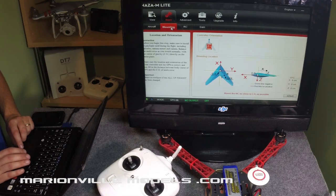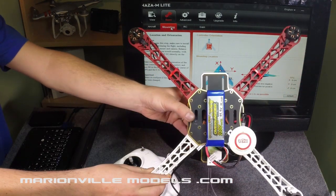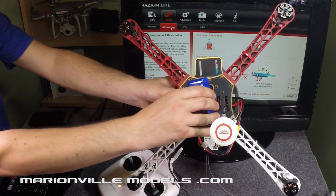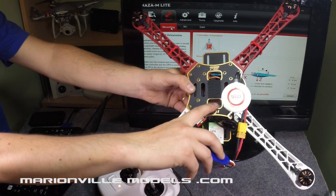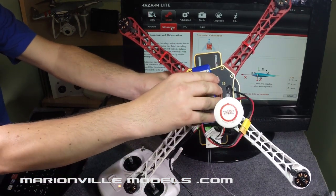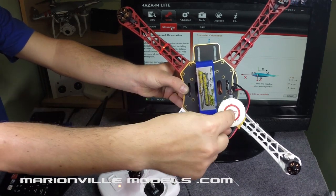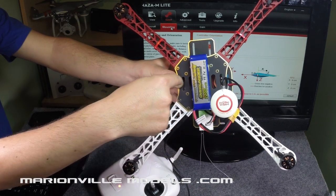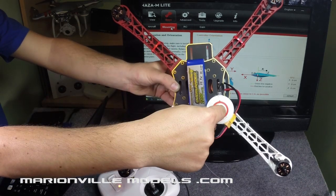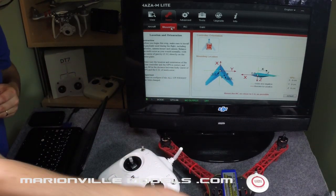The next step is the mounting of the GPS pack. What you need to do is — if I just remove the battery — you have your flight controller under there, and you're going to be telling the flight controller, in relation to its center which is the middle of the model, where the GPS pack is. So you need to tell it so far that way, so far that way, and then so far up this way.